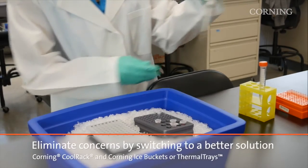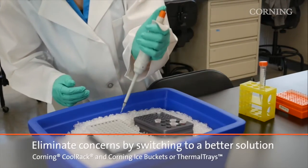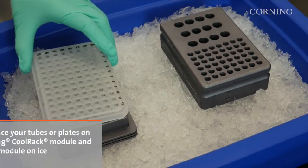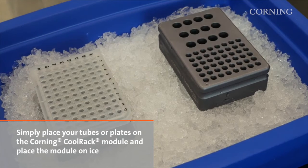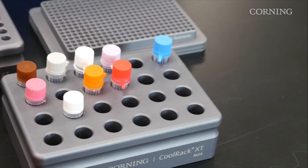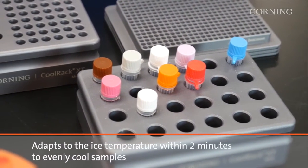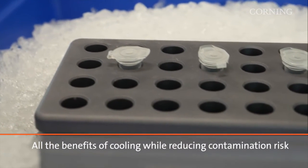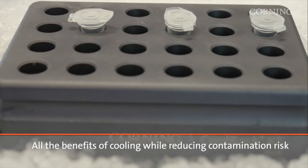To help eliminate some of the concerns of the standard method, you can switch to a better solution by using a Corning ice bucket or tray with Corning CoolRack thermoconductive modules. You can place your tubes or plates onto the CoolRack module and then place the module directly onto ice. CoolRack is thermoconductive, so it will adapt to the ice temperature within two minutes and will evenly cool your tubes or plates. The tubes and plates get the benefit of the cool temperature without the messiness and contamination risk involved with ice.